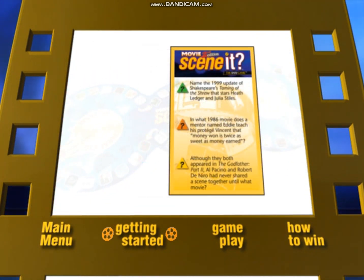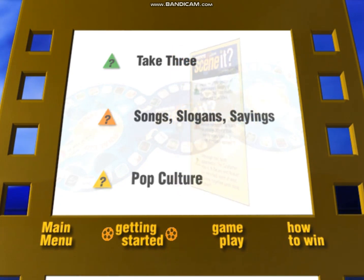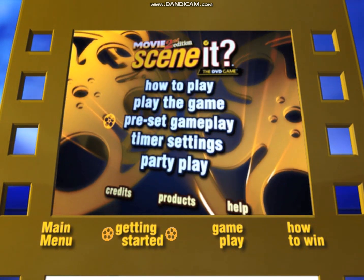The trivia cards are split into three categories. Every card has a question from each category on the front and its corresponding answer on the back. You can use the DVD to adjust the amount of time from 10 to 30 seconds that players have to answer — just go to Main Menu, then select the Timer option.